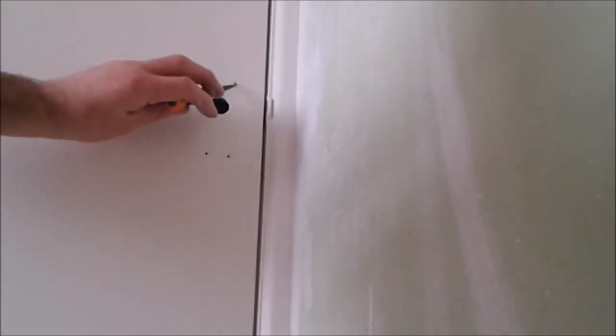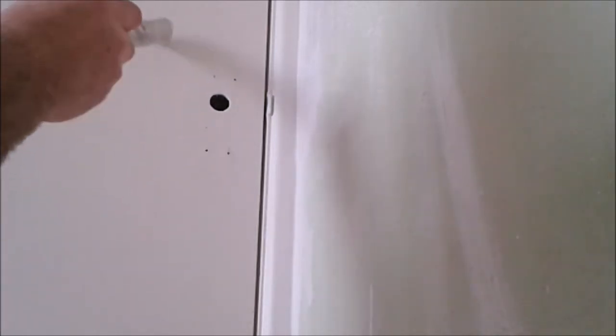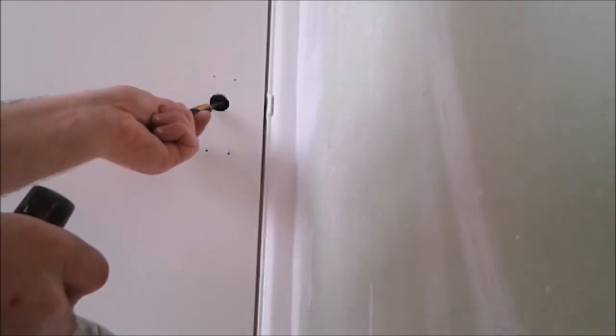I've removed this door handle for painting and one of the screws is snapped. This is a hollow door and it's probably got a block plate at the back. It's quite an old door, so it's not got cardboard inside — it's actually got a block of wood.